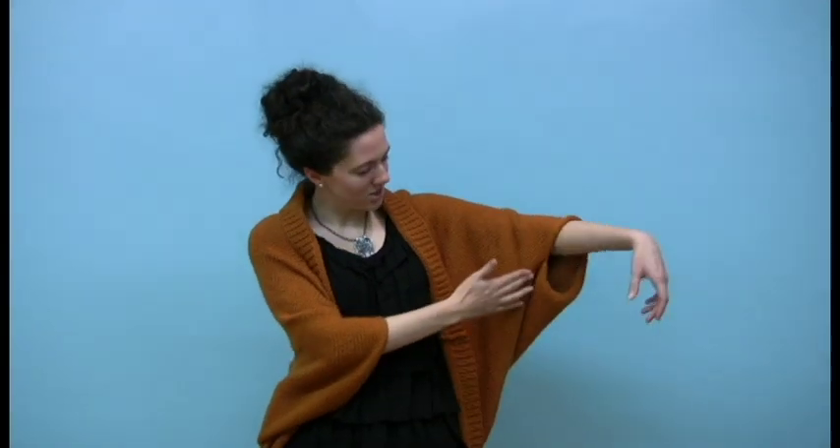Believe it or not, the shrug that I'm wearing right now is a rectangle. It's knitted in one piece in stockinette stitch and seamed up the sides just like this, so that you can make a great shrug that's one size fits all, very comfortable, and very personalized without learning any advanced techniques.